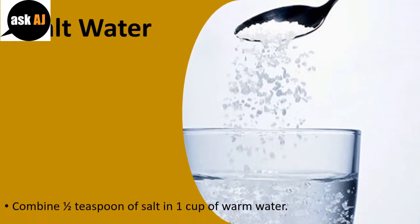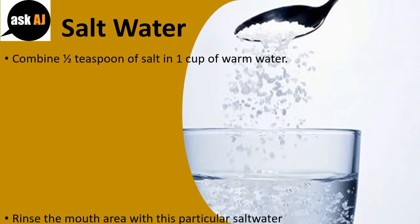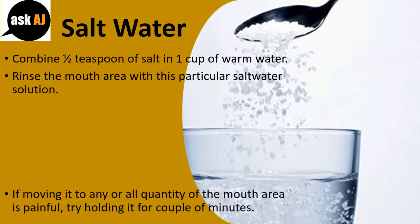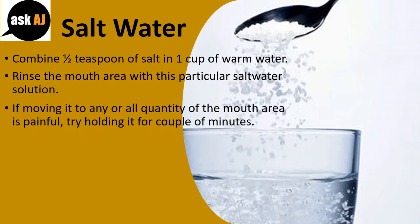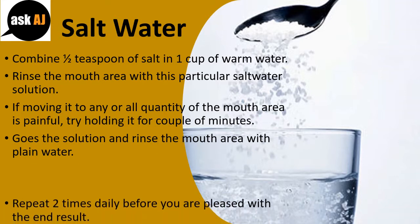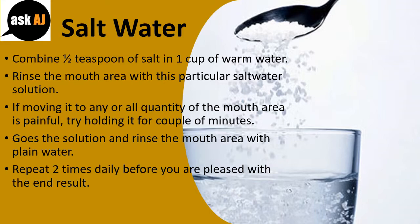Salt Water: Combine 1 half teaspoon of salt in 1 cup of warm water. Rinse your mouth with this salt water solution. If moving it to any area of the mouth is painful, try holding it for a couple of minutes. Spit the solution and rinse your mouth with plain water. Repeat 2 times daily until you are pleased with the result.